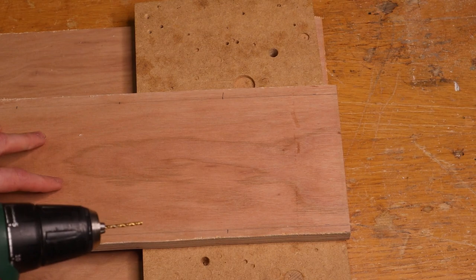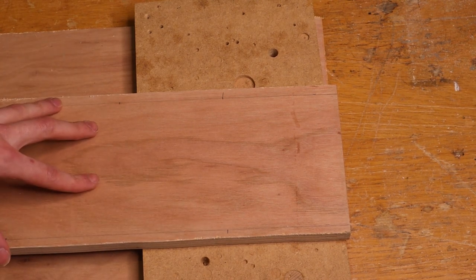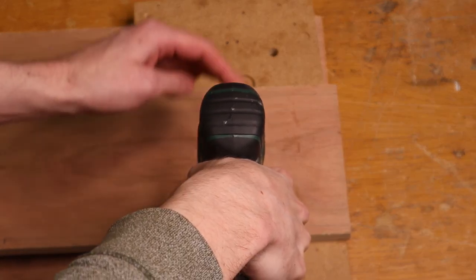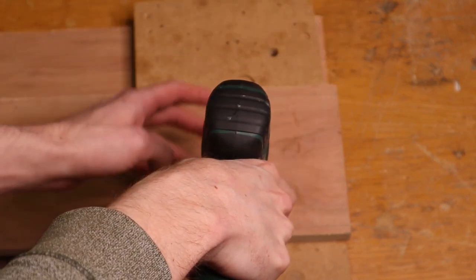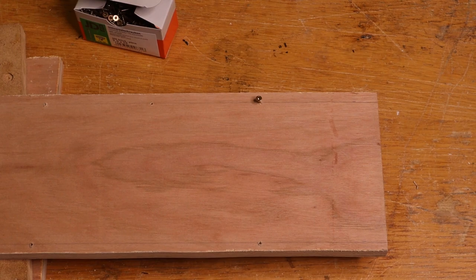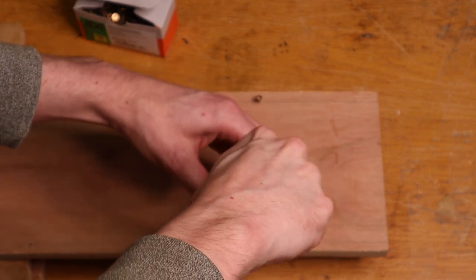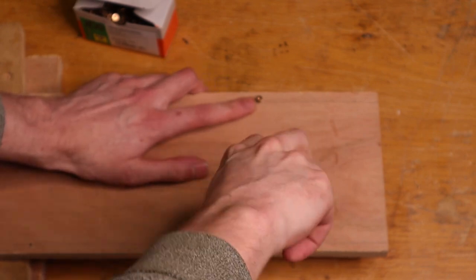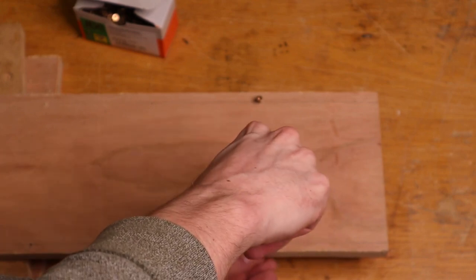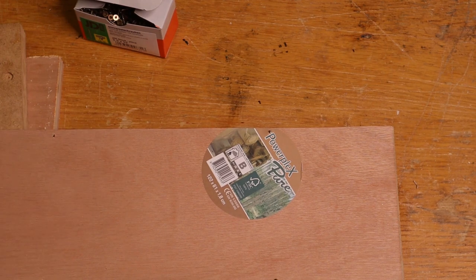For drilling the holes, I recommend using a sacrificial board on the back to ensure the exit hole doesn't get gnarly. You also want to drill as straight down as possible and avoid putting any sideward forces on the drill bit, as it is quite small and likely to snap. The next thing I'll do is put the screws in all the holes — just deep enough that the tips stick out at the other end of the board.